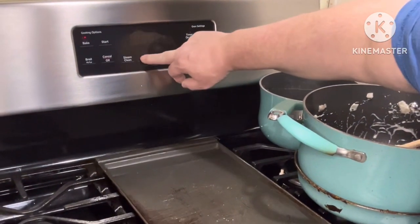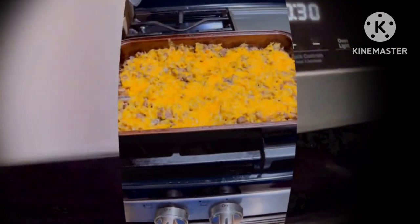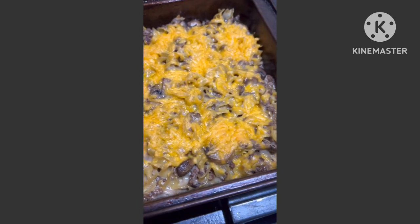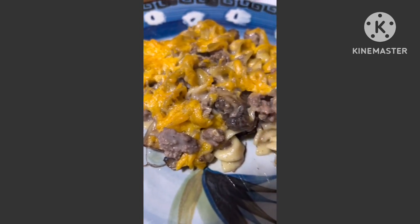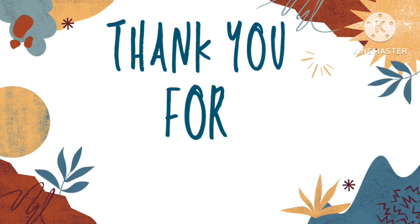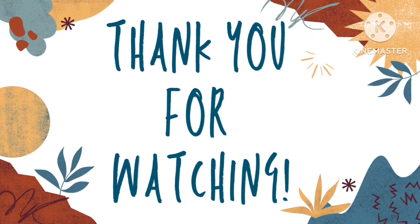So we'll set the timer here. And when that's done, you can see it's a nice golden brown with the cheese on the top. This is what it looks like on my plate — this was very good and we will be making it again. It's similar to a beef stroganoff. Thank you for watching and I hope to see you again next time. Bye for now.